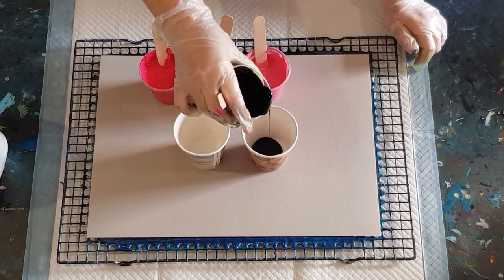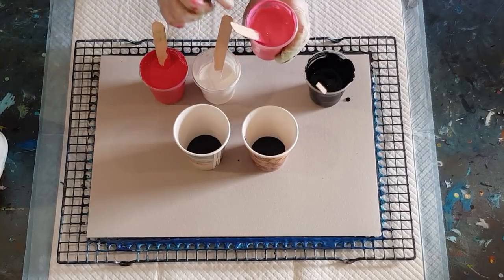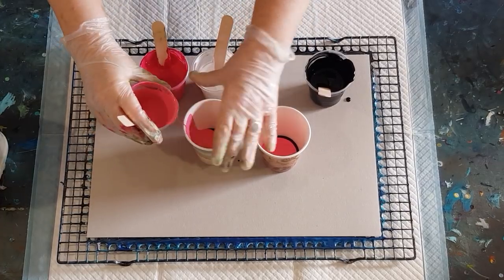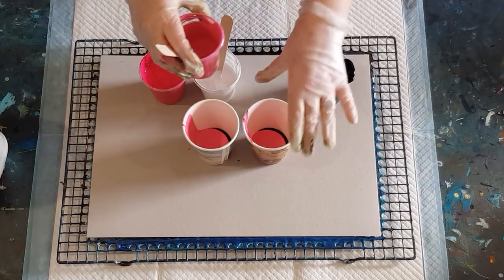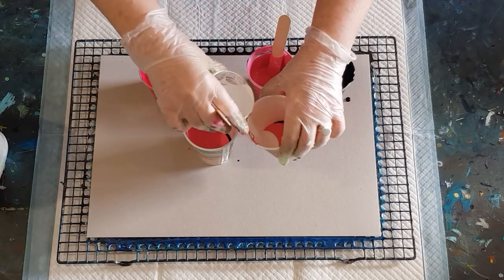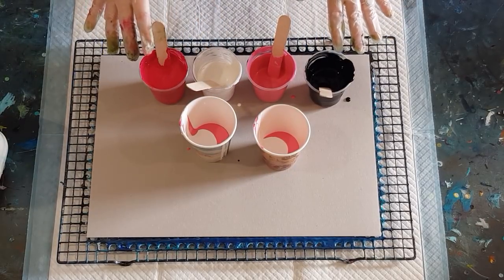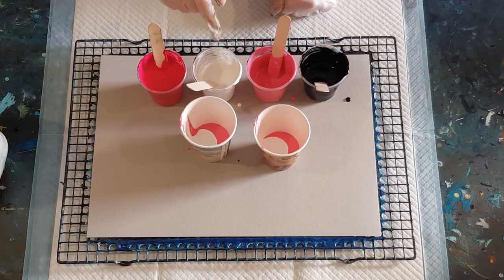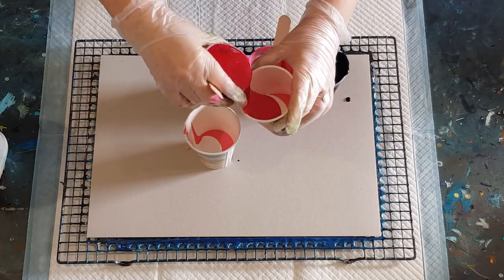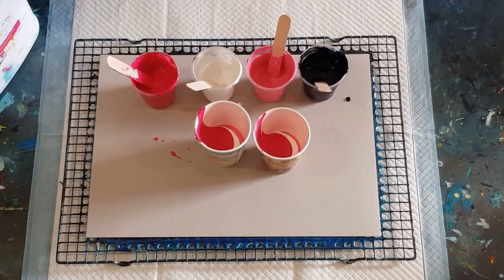A little bit of black in the bottom first — not too much, because whatever goes in first comes out last, so I don't want too much black in the center. Then pale pink next to the black, using half the pink since I'll do two layers. Then half of the white — I've made less white, 30 grams each rather than 50, because I don't want the white to take over. I want it to be more about the pink.